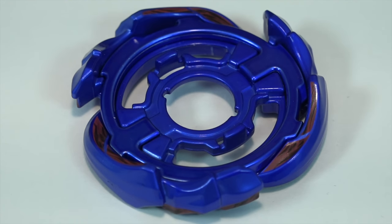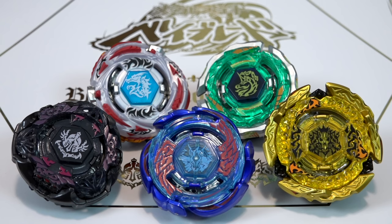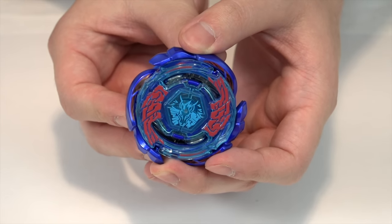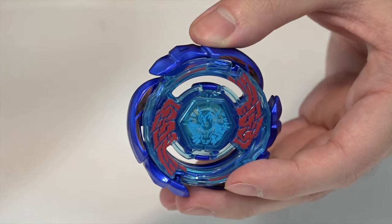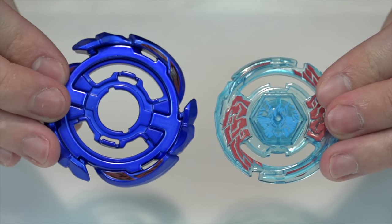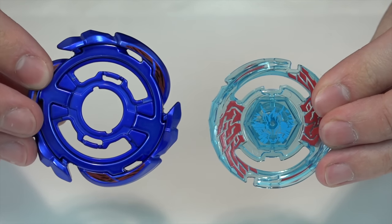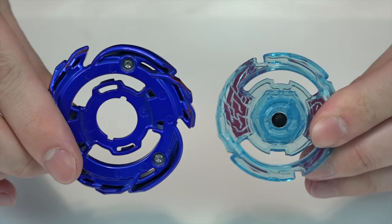Don't be fooled though — all the metal wheels are plastic. They're called metal wheels because that's what they were called in the original, and they actually were metal at the time. The new addition to these remakes is the clear wheel. You can pop it off like a GT chip — just push from the back — and it's the top piece that keeps everything together.